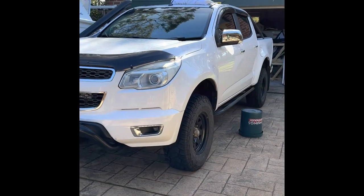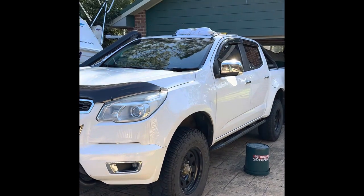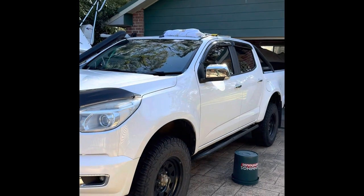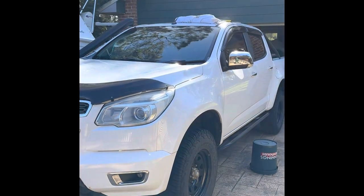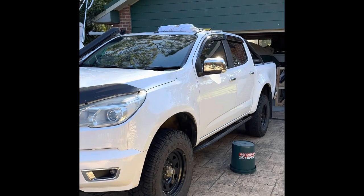Hey guys, I just thought I'd make a video on RG Colorado roof rack install. I've got a 2015 model. I was sort of looking for videos on YouTube on how to do it, couldn't come across that many too helpful, so I'm hoping this helps a few people out if they ever look to put a flat roof platform on.